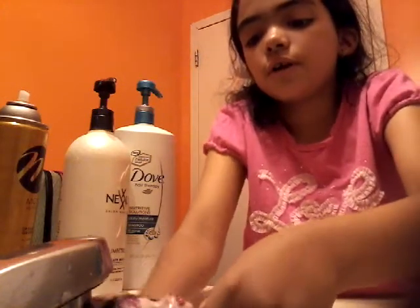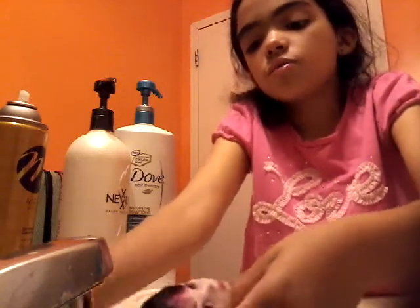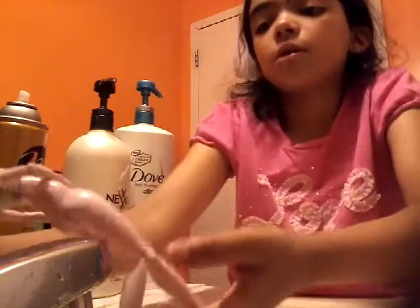Just rinse off her hair and try to get all the bubbles out. You can do it three times — I'm just doing it one time because I think that's good, since this is just a little bit of hair, not that much.